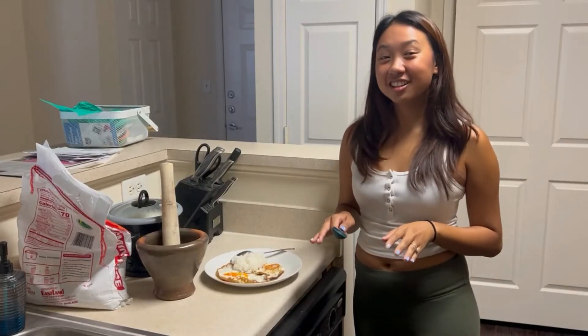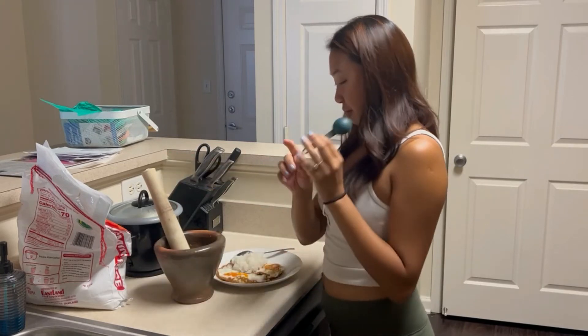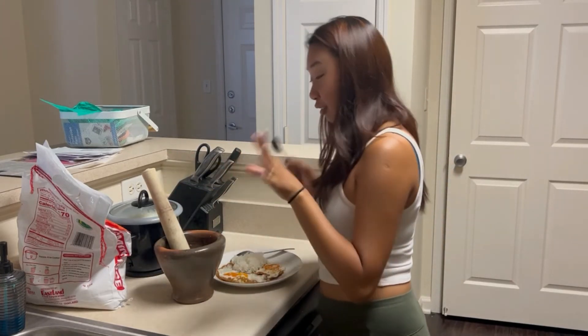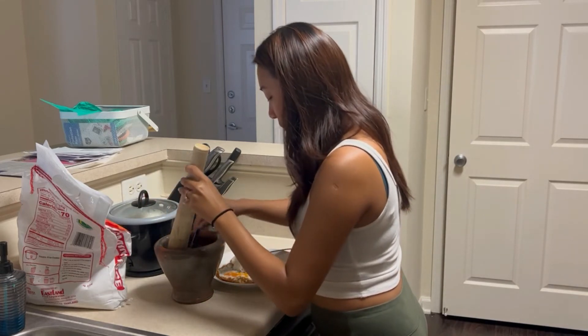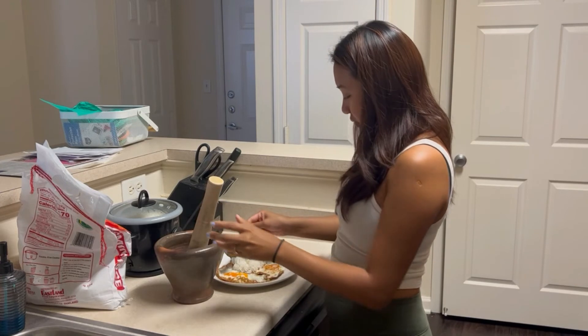Now that the sauce is done, let's do some tests. I use a separate tablespoon for the fish sauce to rinse off any further contamination or extra saltiness, because fish sauce is really strong. Now I'm going to scoop this sauce and put it over my egg.